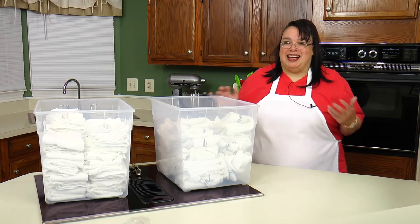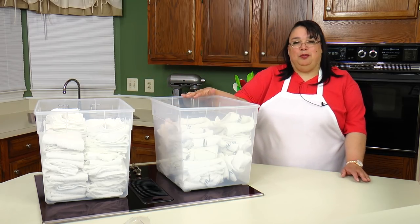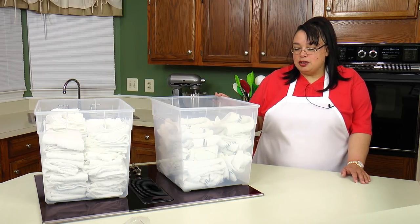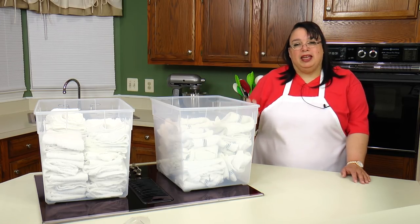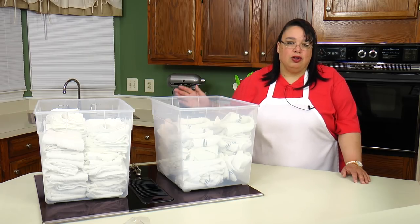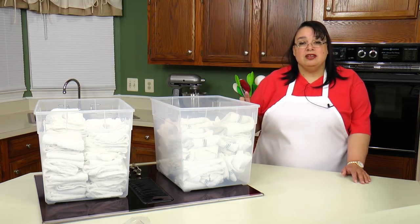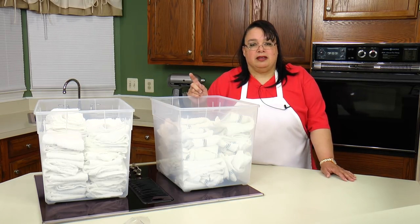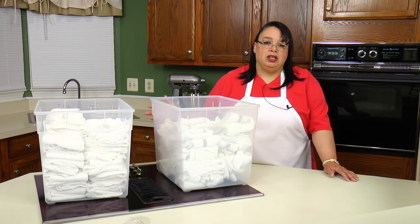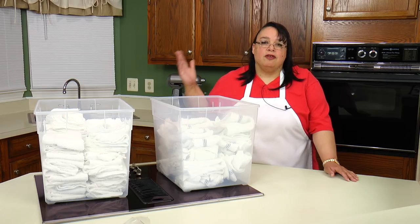I buy a lot of them and I keep these two bins in my pan room. I realize most people won't have room for this many, but if you get a smaller bin and tuck them away in a cabinet or something, you will have fresh towels for all your cooking. My main tip is to buy kitchen towels that are all white, because you can throw them all into the washer, put bleach in there, and they come out bacteria-free and ready to go for the next round.